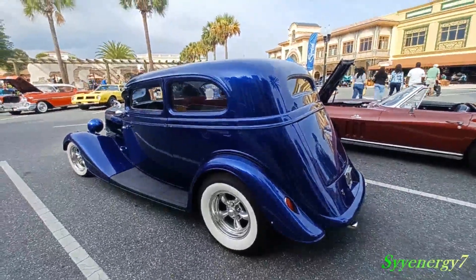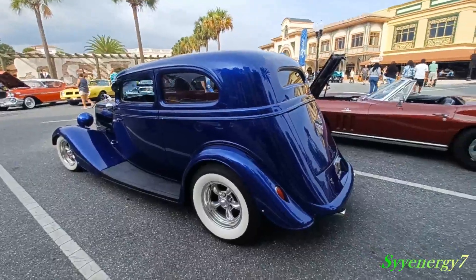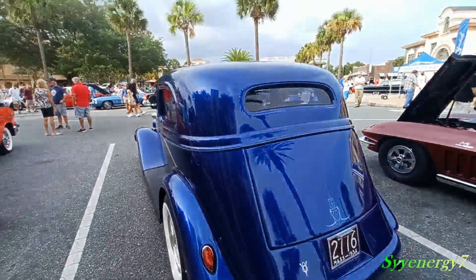Wide white walls, five-spoke wheels. Nicely done, nicely done. This car kicks some, you know what I mean. V8 on the back here. 1934.